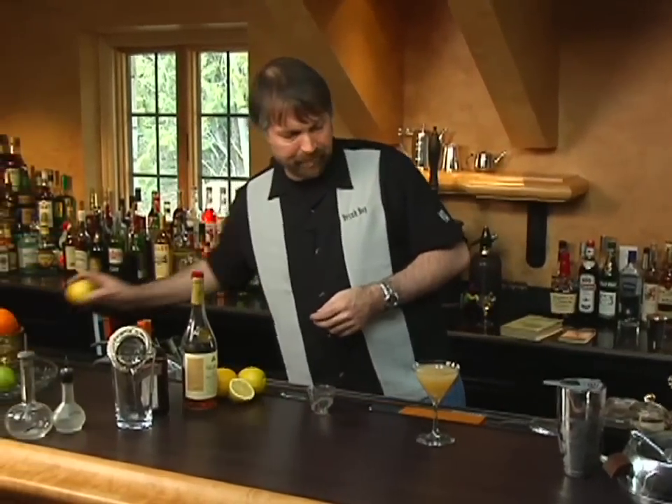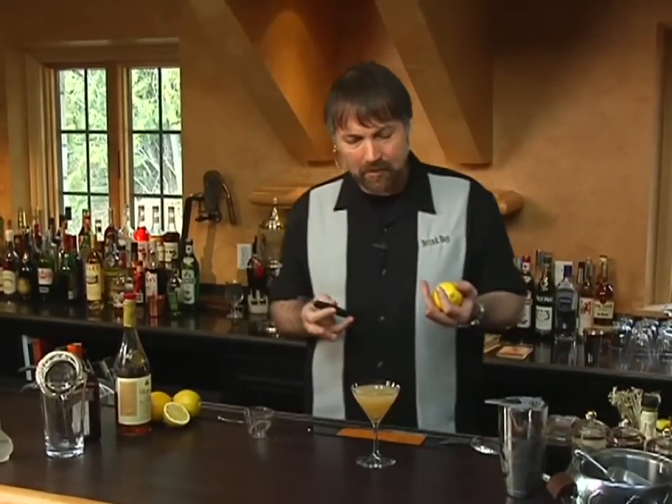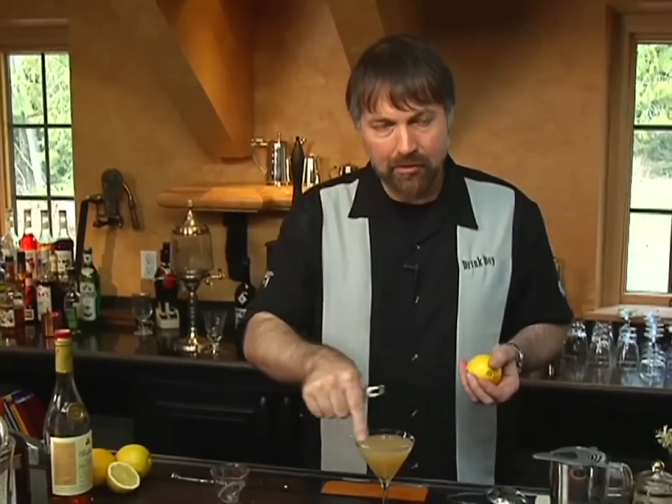For a garnish on this drink, I'm just going to use a lemon twist. The sidecar is one of those drinks you'll often see served in what's called a sugar-rimmed glass, where the rim is dipped in lemon juice or sugar water and then into granulated sugar for a nice sugared rim. That wasn't the way the drink was originally envisioned, so I don't think it's necessary.